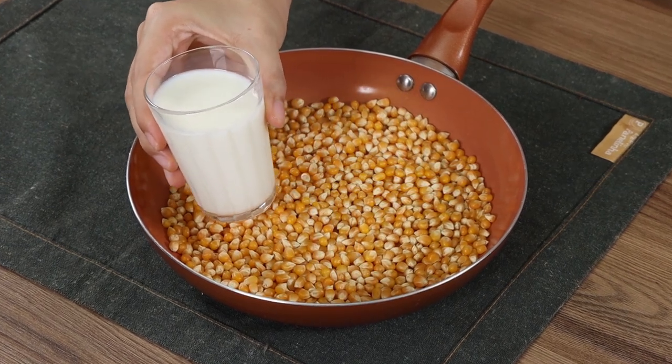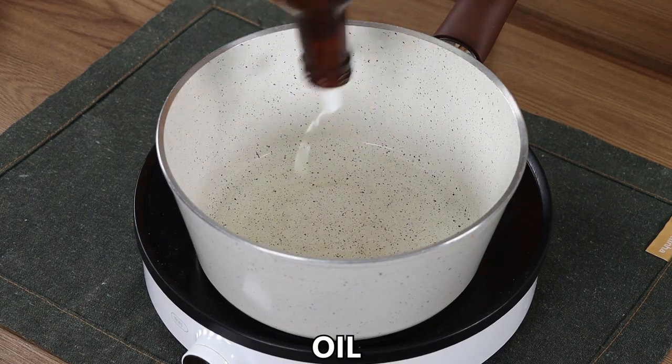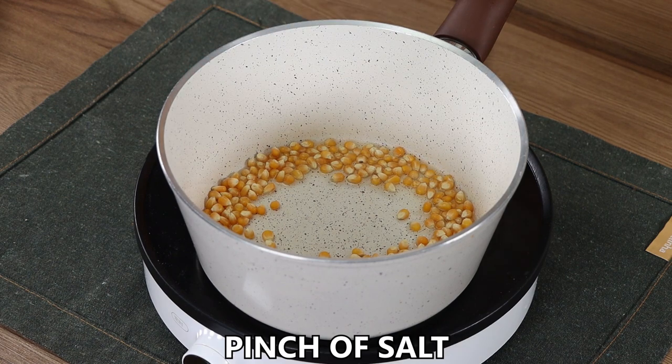This is the secret for better than movie popcorn. Let's start by drizzling some oil in a pot on medium heat. Add 100g of corn kernels and a pinch of salt.